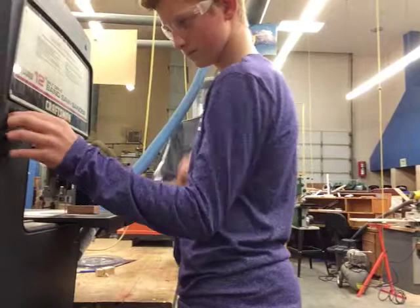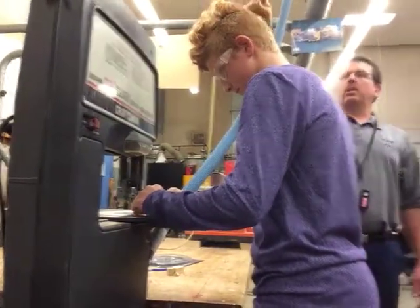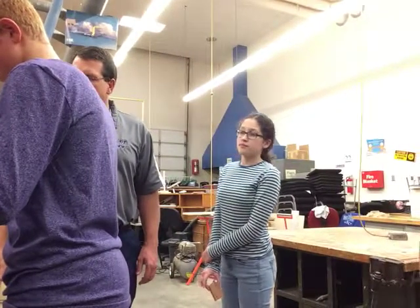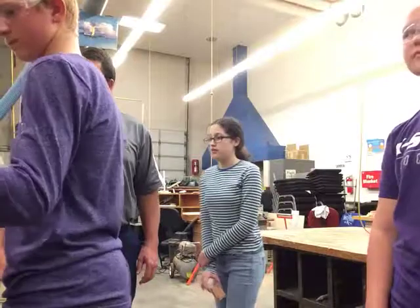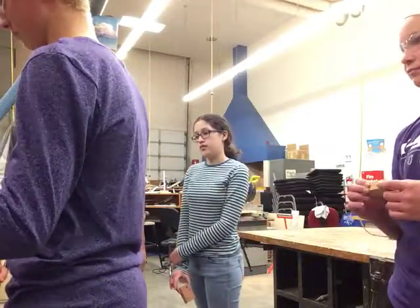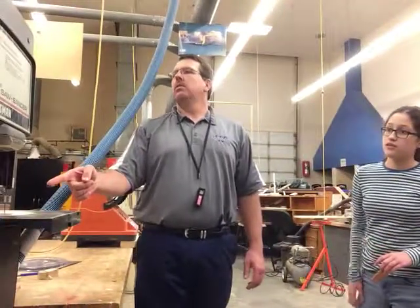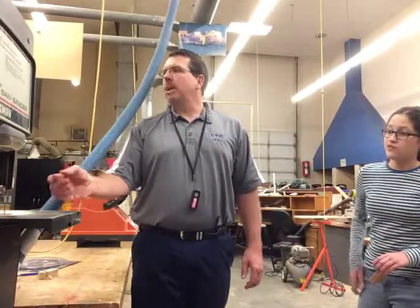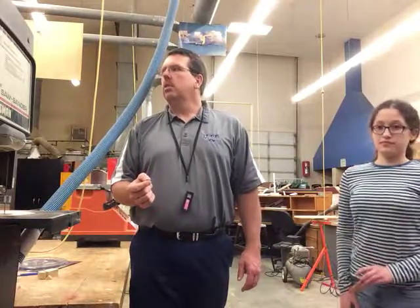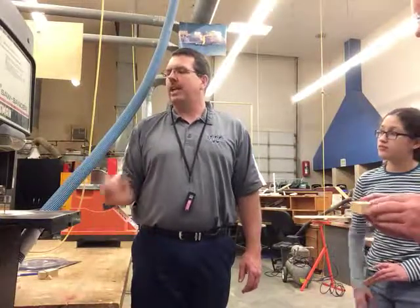Go ahead and cut on one of those. Now it stopped — now you can pull it out. Did you see the teeth on the blade before you pulled it out? No — you have to see the teeth on the blade before you pull it back. Let's try it again.